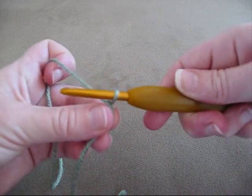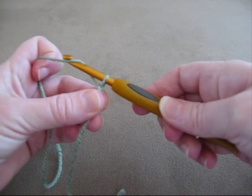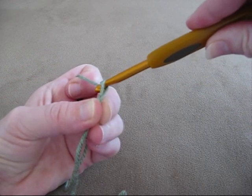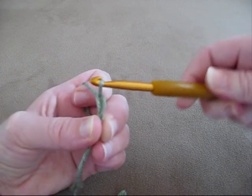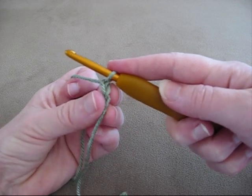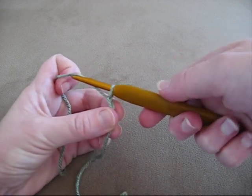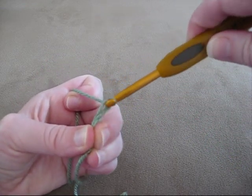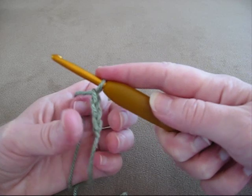I'll do that again. So hook under the yarn and pull through, and there's another chain stitch. Hook under the yarn, pull through, and another chain stitch.